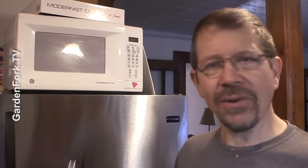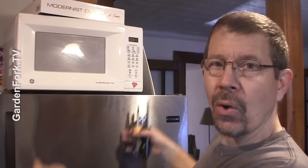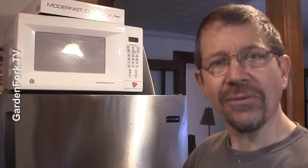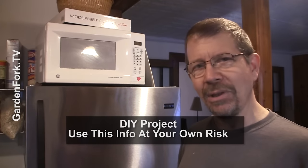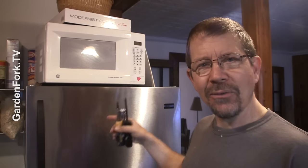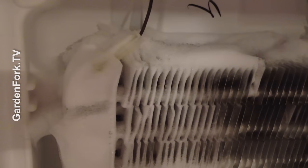Here's basically how refrigerator-freezers work. The freezer is up here and has a coil that gets really cold, and some of that air is sent down into the refrigerator below. There are a couple of gizmos in here that regulate everything, and a couple of them determine whether the coils in the freezer work or not. In my case, I noticed a bunch of really frosty stuff at the back of the freezer, and that's where the coils are.